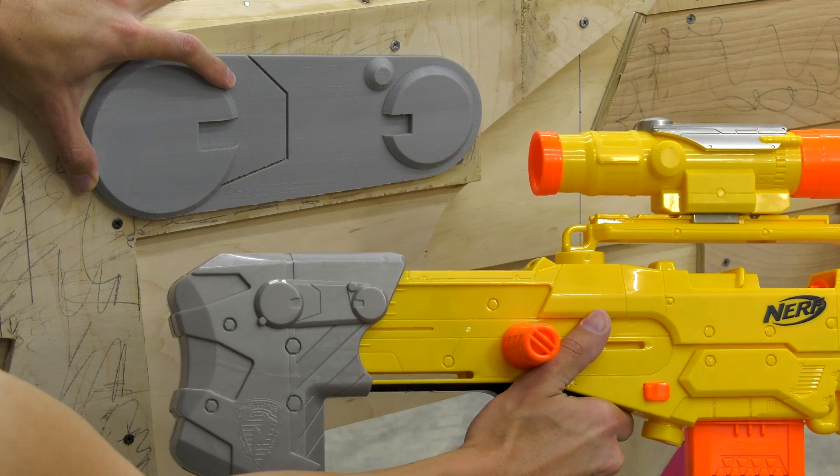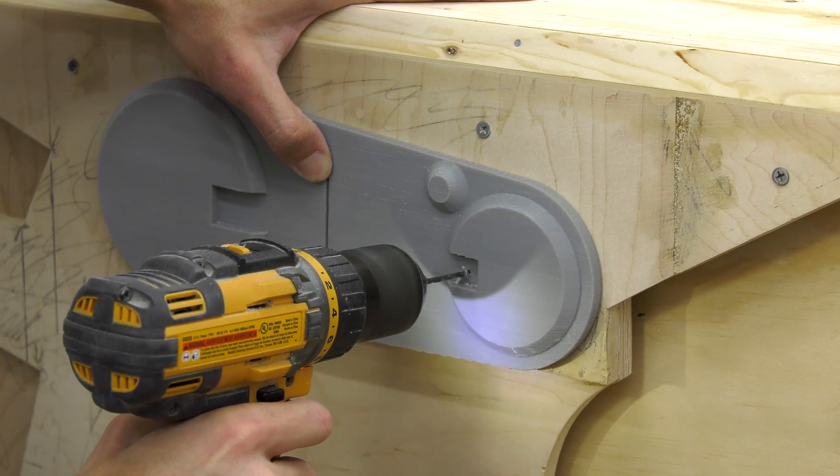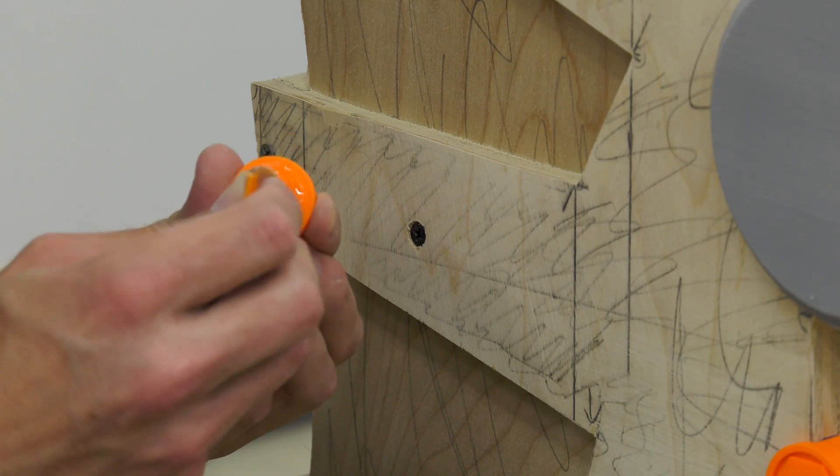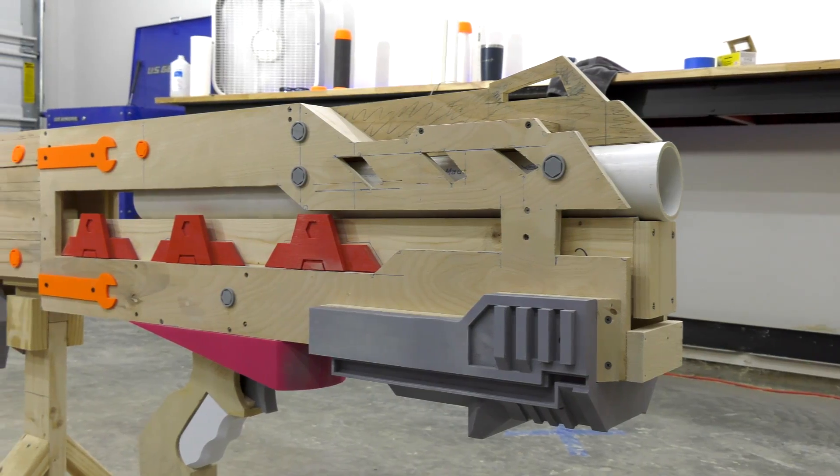Once I had the basic design of the Nerf gun assembled, I could begin adding the more detailed parts, such as the side panels, 3D printed bolts, and any other pieces of plastic that would make it more accurately look like the original Nerf gun.